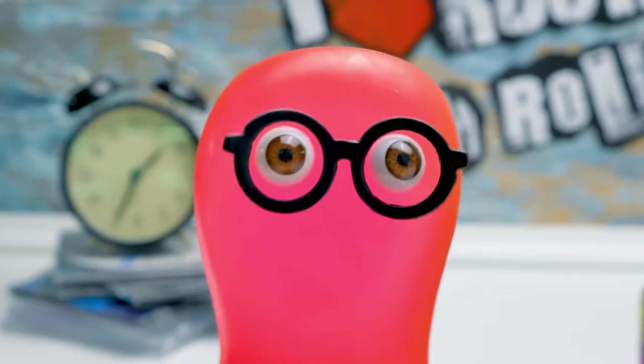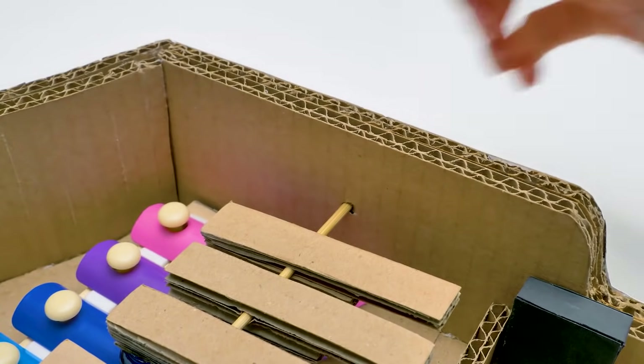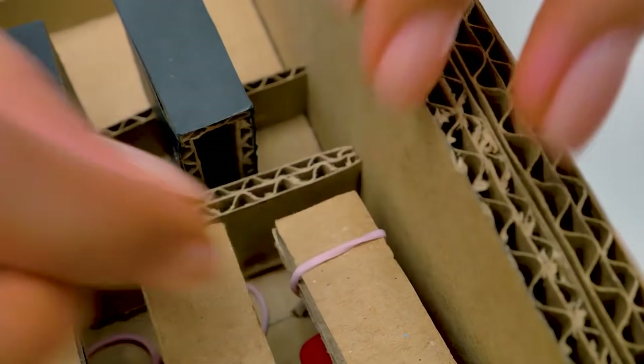An organ is a keyboard brass instrument. Instead of strings, it has a whole system of pipes. Some organ pipes can be as tall as a small cottage. Wow — if I had to make a cardboard organ, Sue, it'll be our most epic craft. And we'll need tons of cardboard, Sammy. I'm afraid it's nearly impossible. Sue, impossible is a bad word — don't say it when I'm around.